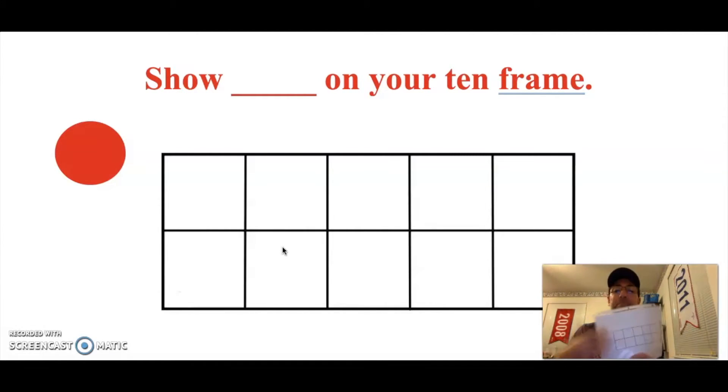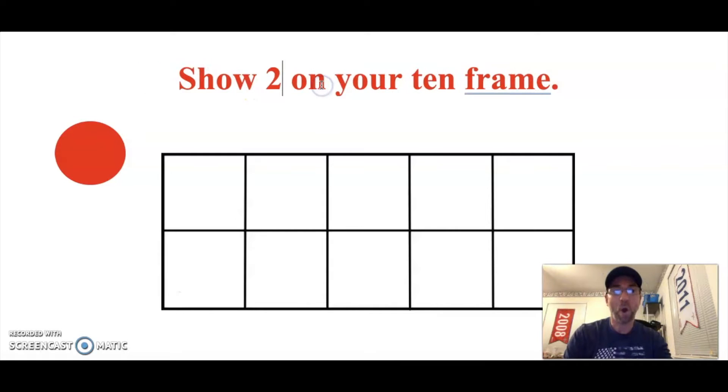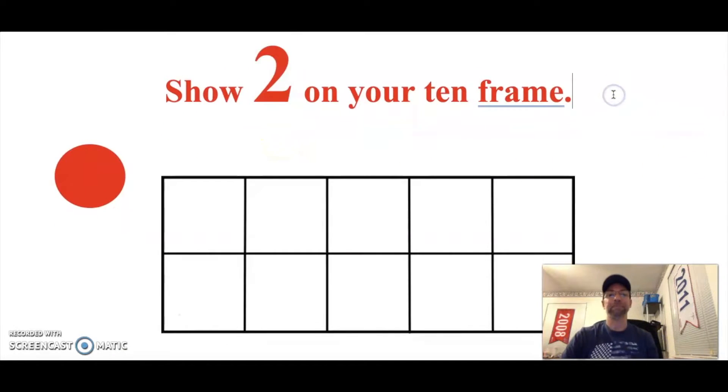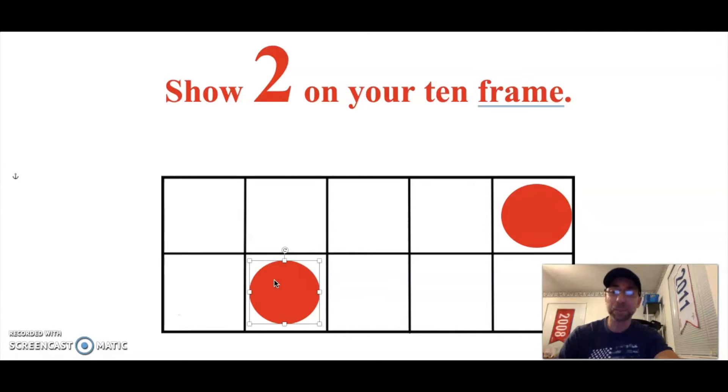It's now your turn. You have your ten frame in your sheet protector and a marker. I want you to draw some dots in your ten frame to show two. Go ahead and draw those dots that will show two. You could have put your two dots like I did, or like that, or like that — lots of different ways to put dots, as long as you showed two of them, you did it correctly. Awesome job!